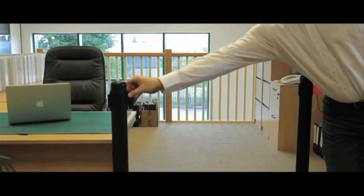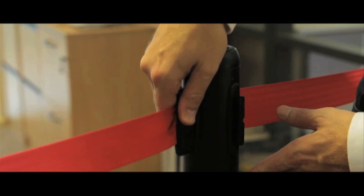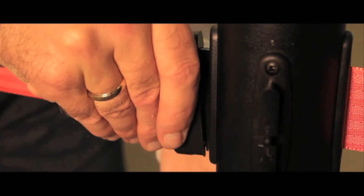To fasten the belt, simply clip it on to the receiving bracket. Once connected, it will remain in place until you push the connector forward to release the belt.